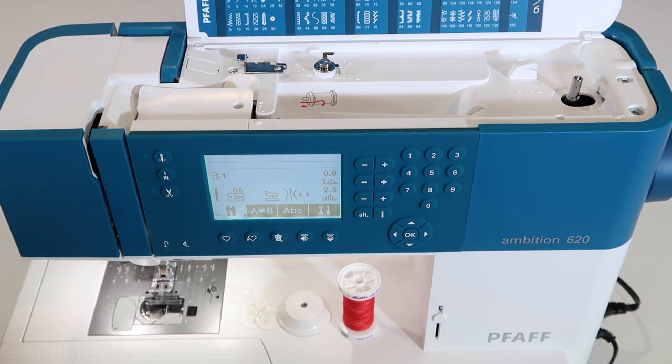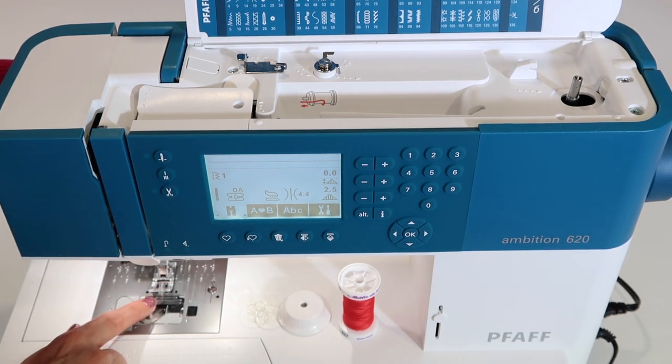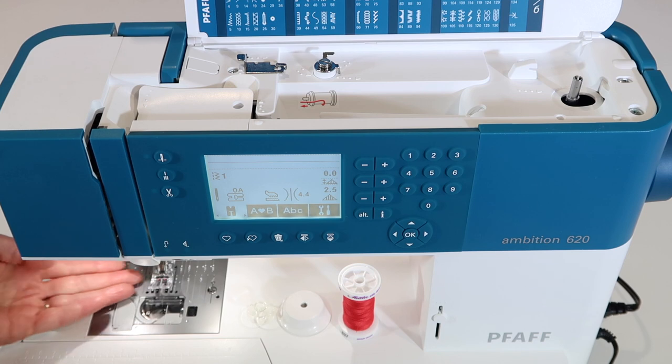This machine just came out of the box and I was noticing that the presser foot is down. First rule of thumb: always thread with the presser foot up. I'm going to reach in and lift that foot up.